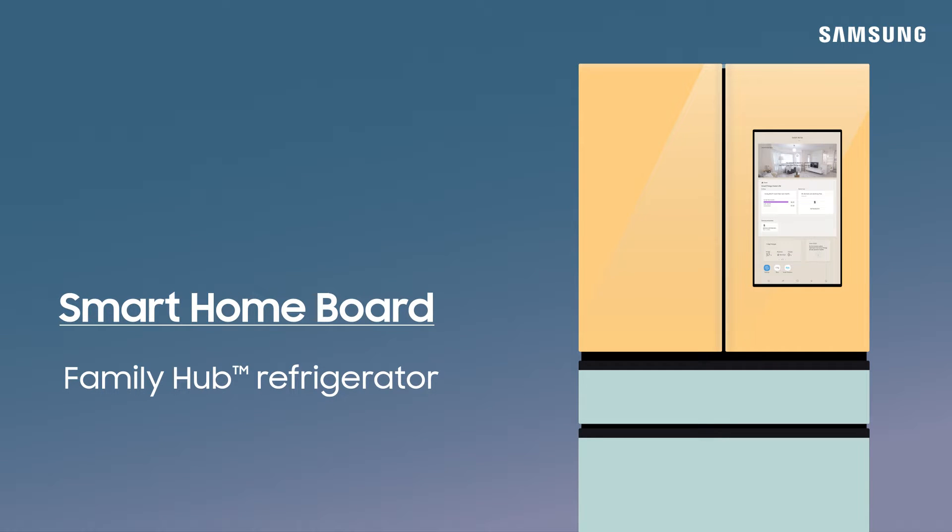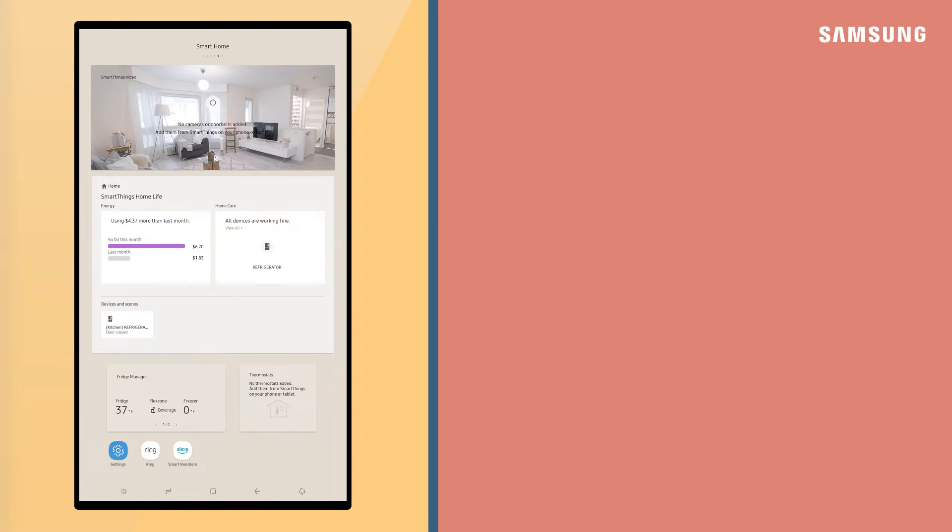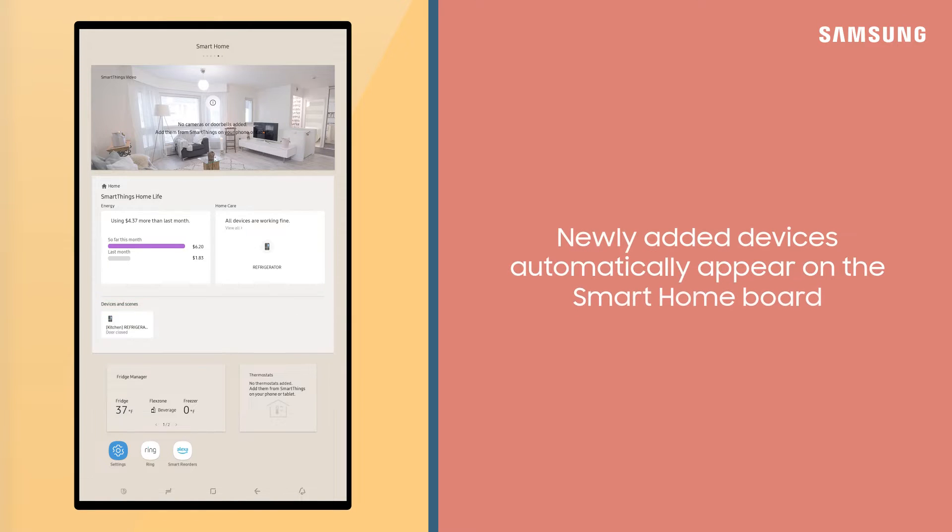Monitor all your connected smart devices and keep track of what's going on around your home with the Smart Home Board on your Family Hub refrigerator. From the Smart Home Board, you'll be able to see all your devices here. Whenever you add and connect a new device to the SmartThings app, it'll automatically pop up.